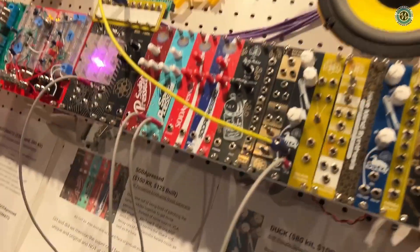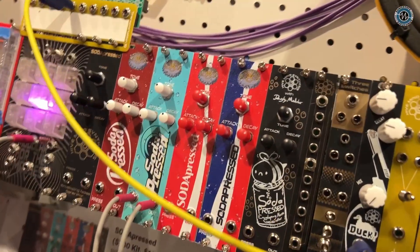Good to see you. It's Mike with Hive Mind Synthesis. Just want to show you a couple of the new things that we're dropping at KnobCon this year. The first one, and the one we're most excited about, is the Soda Pressed module, which is what you're hearing now.